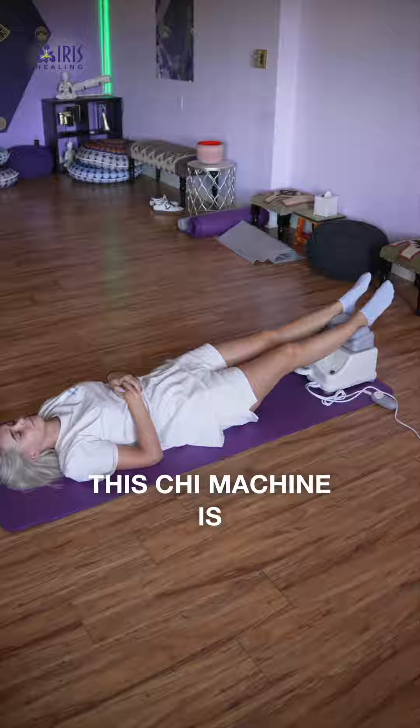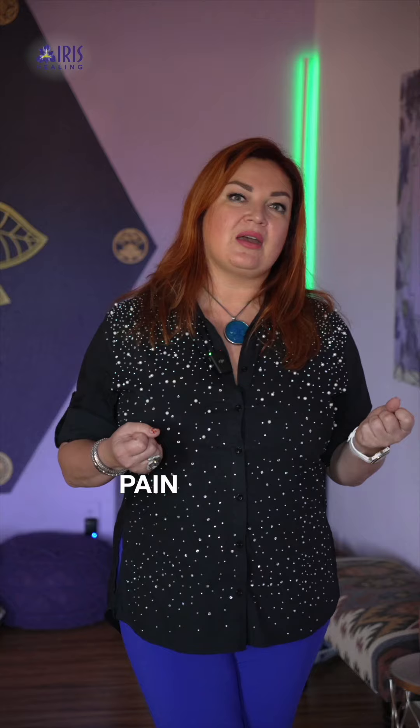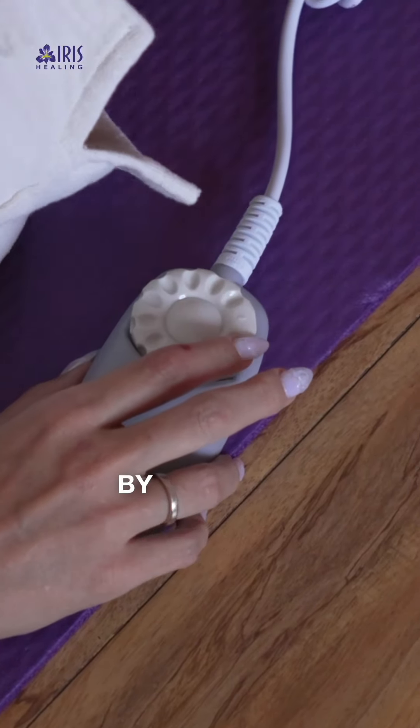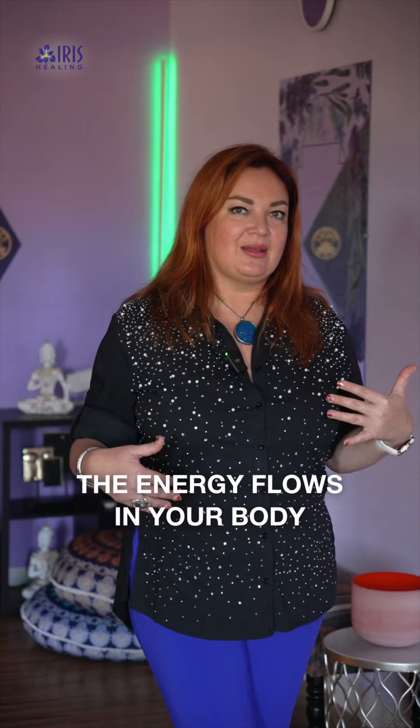This chi machine helps you with blood flow and circulation, lymphatic flow, cell oxygenation, reduces stress and anxiety, helps with sleep, and also helps with back pain, leg pain, and swelling by basically balancing all the energy flows in your body. So come join us and try it out!